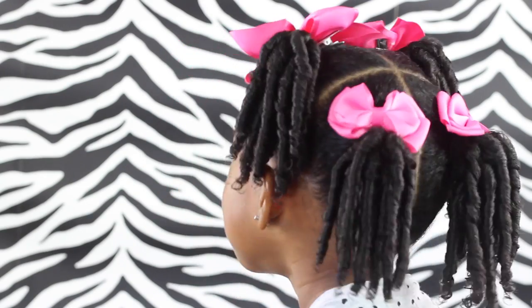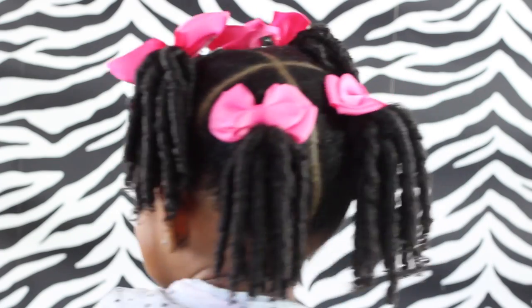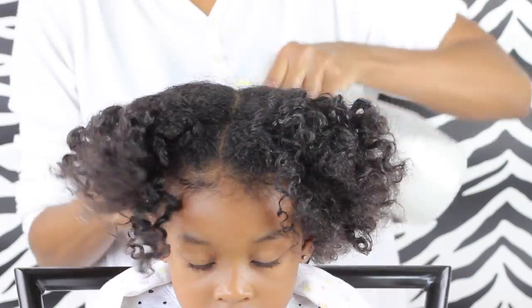Hey friends! In this video I'm going to show you how to do this cute hairstyle — I thought it would be great for back to school. And if you stick around to the end you will see how I wrapped it up at night and how amazing it looked in the morning.